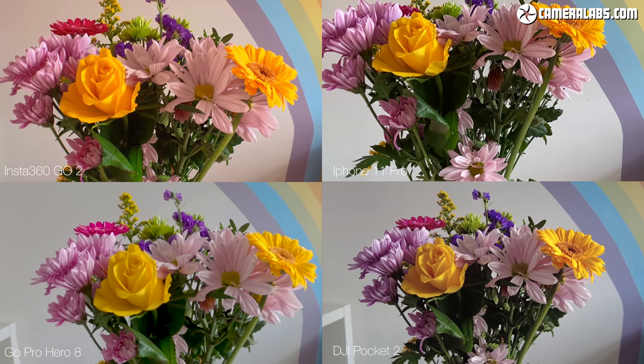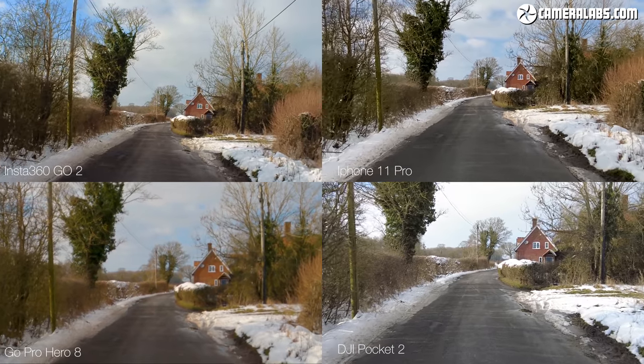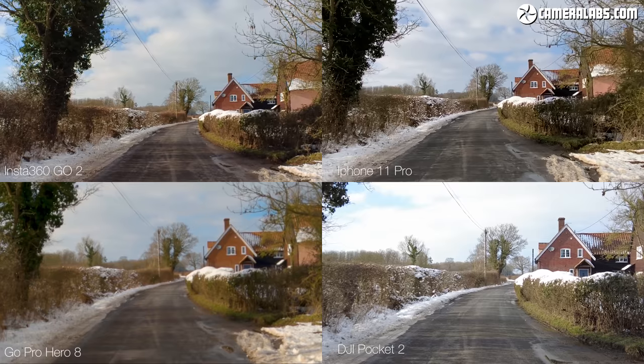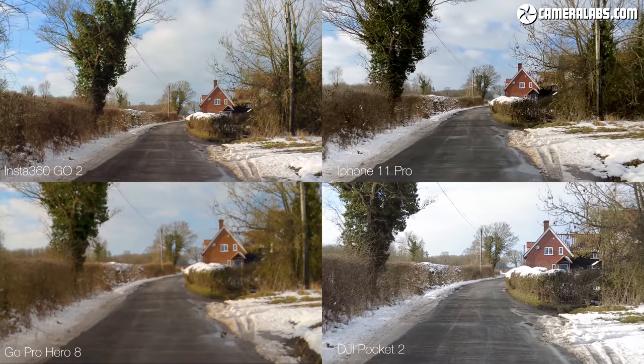To make the test as fair as possible, everything is shooting in 2.7K — with the exception of the iPhone which is in 4K since they don't offer 2.7K. Looking at image quality with a still taken from the video clip in an indoor but well-lit situation: the Pocket 2 seems to be winning, which is expected as it has the largest sensor. Closely followed by the iPhone 11 and the Insta360, both producing great-looking images. The GoPro looks a bit soft — it's not handling 2.7K very well. For stabilization while walking, the DJI Pocket 2 has the most natural results as it's a gimbal, but surprisingly the iPhone has the best level of stabilization, smoothing out the footsteps and up-and-down movement, closely followed by the Insta360.